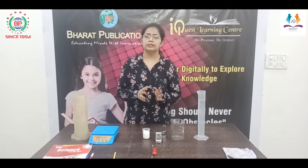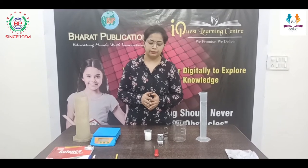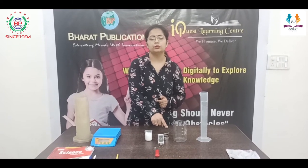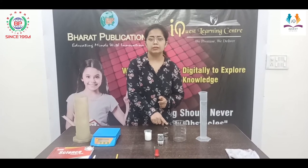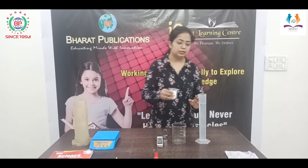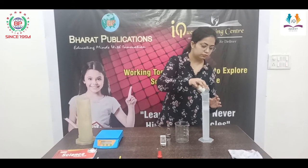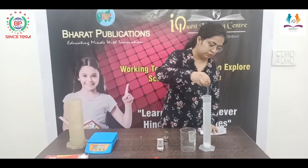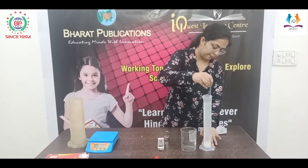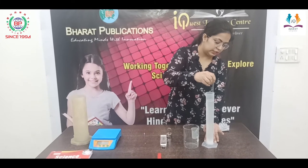Now we will do the second step of this activity, where we will prove the Archimedes principle for salt water. We are using the same body whose weight in air is 300 grams force. We will dip this body in salty water. To make the water salty, I am adding salt in the water and dissolving it by stirring, because stirring increases the solubility.